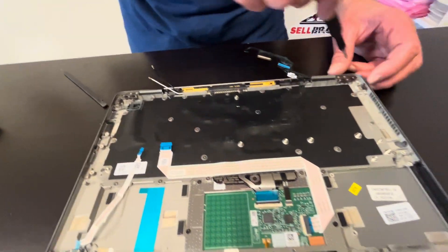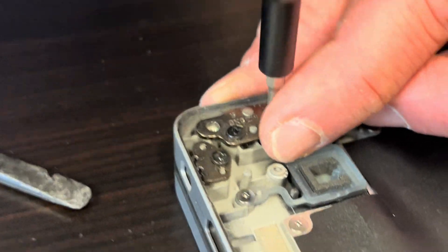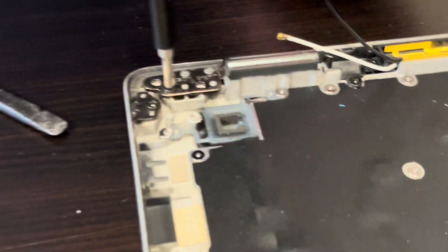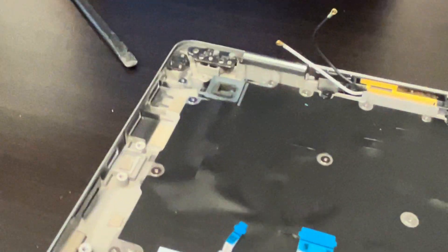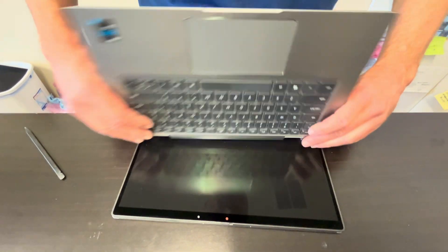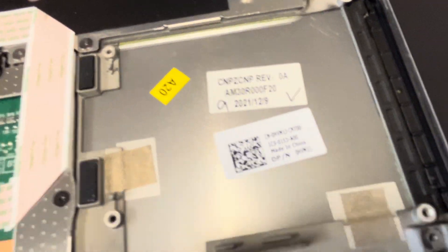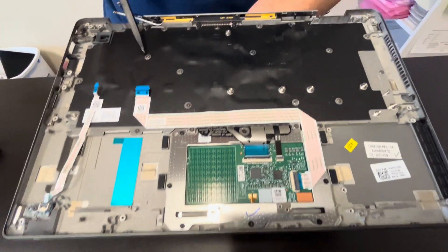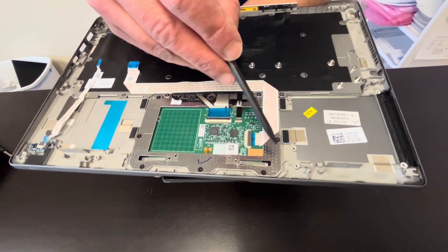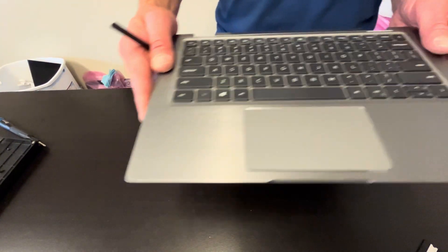Now let's unscrew the hinges and pull out our palm rest assembly. Gently unfold — now it's out, and here we have the part numbers. The keyboard can be replaced since it's held by tiny screws, and same with the touchpad. Very often this part is sold as one whole assembly with the keyboard and touchpad, so if you're looking for parts check gotlaptopparts.com.